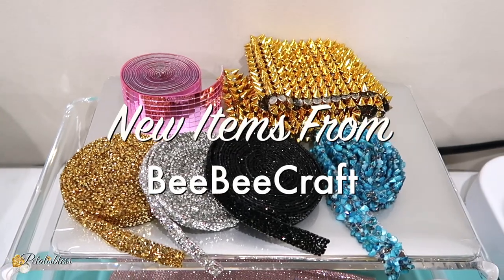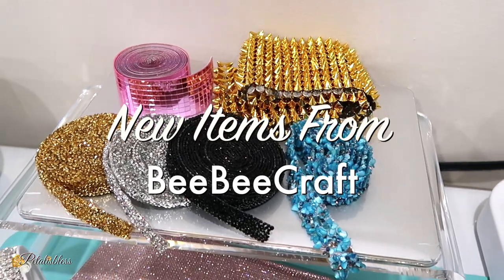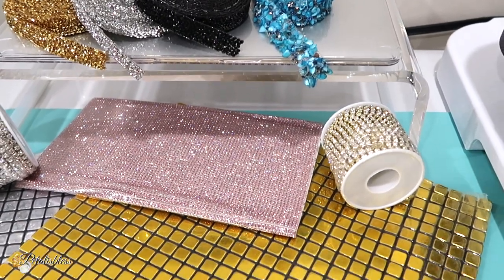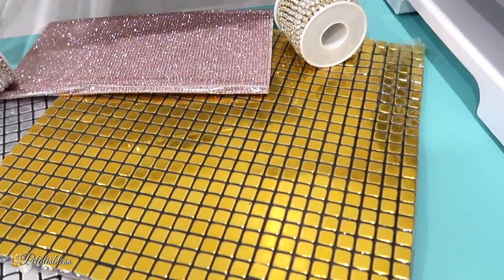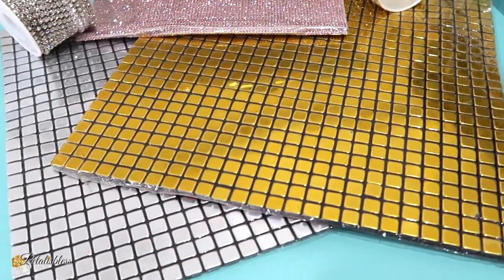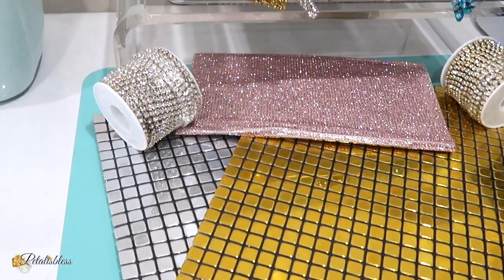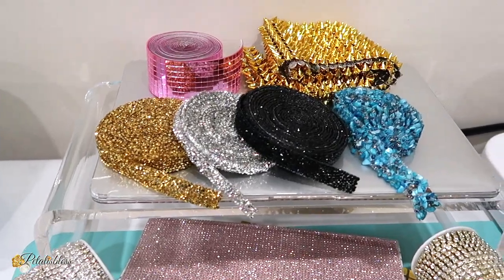And I also wanted to share with you guys these goodies that I got in from BB Craft. Got in some more bling items to be used and I'll be doing some DIYs with all these items here. Today I'll be using the gold and the silver tiles that you see — we'll be using them on today's canvas wall decor that we are doing.